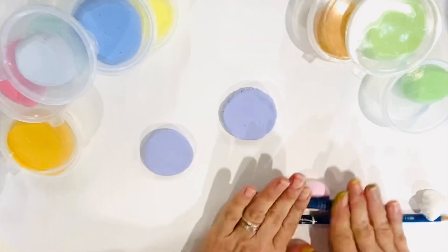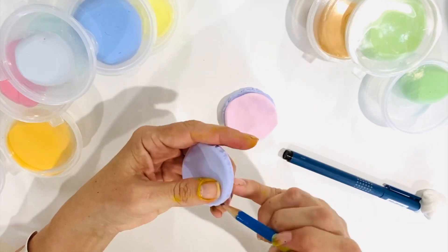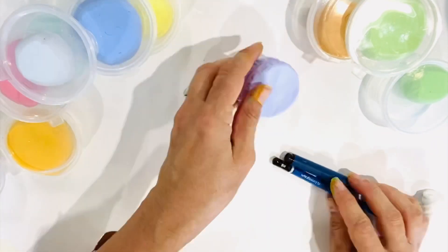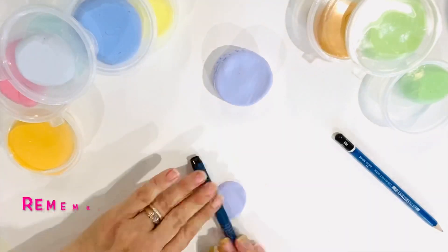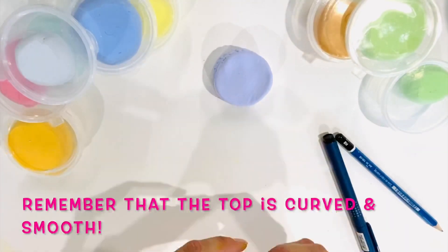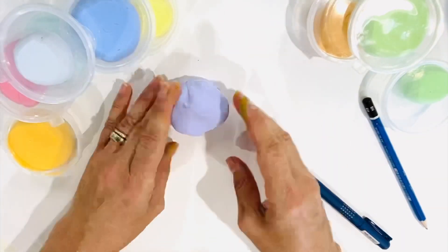Acrylic paint is not the only way to colour air-dry clay — you could use food colouring or coloured inks; in fact you could use a variety of media, whatever suits you. But we found that with acrylic paint, the different colours did not bleed into each other as they were drying.